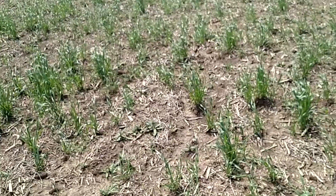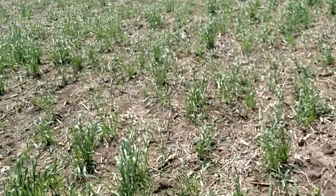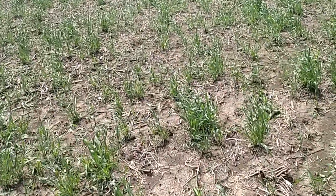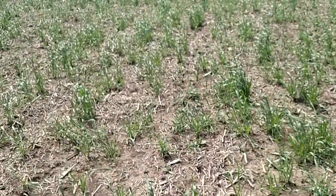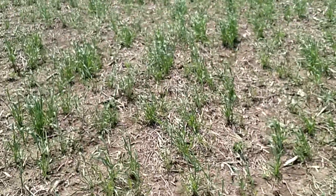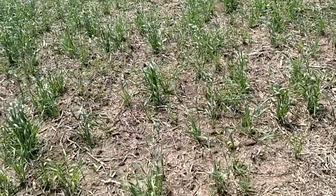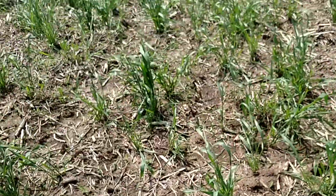We drilled a bushel or so of winter wheat in late November, just kind of as a cover crop. You can see that wheat is still growing and working for us, helping the soil. We ran across this field one time with a mulch master, however it rained the same night, and as you can see, some of this wheat definitely grew back.